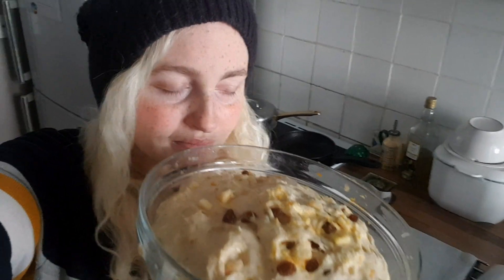The smell coming from this — oh my god. What do you think? It looks gorgeous. It smells amazing. I don't know if it looks gorgeous — it looks like just squished dough to me. But the smell is amazing.